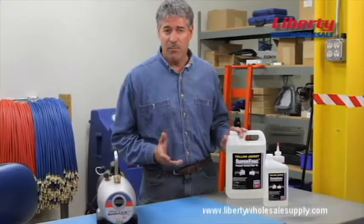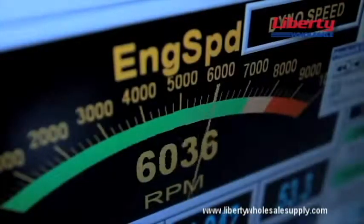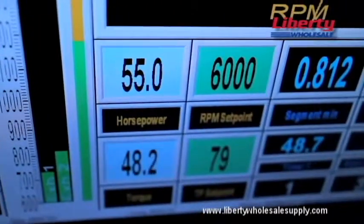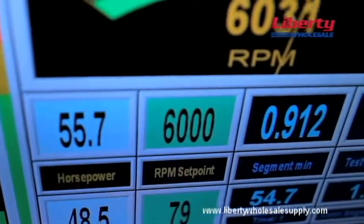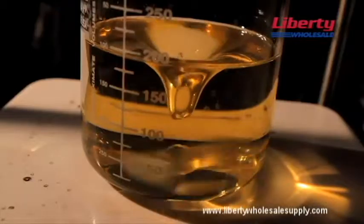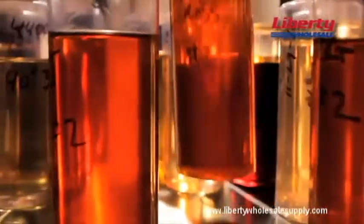Yellow Jacket vacuum pump oil is specially formulated in the U.S. and has been tested against strict engineering-driven performance metrics in Super Evac and Bullet vacuum pumps until it's met all specifications. The oil is made up of highly refined components that have a unique combination of low vapor pressure and moisture content,